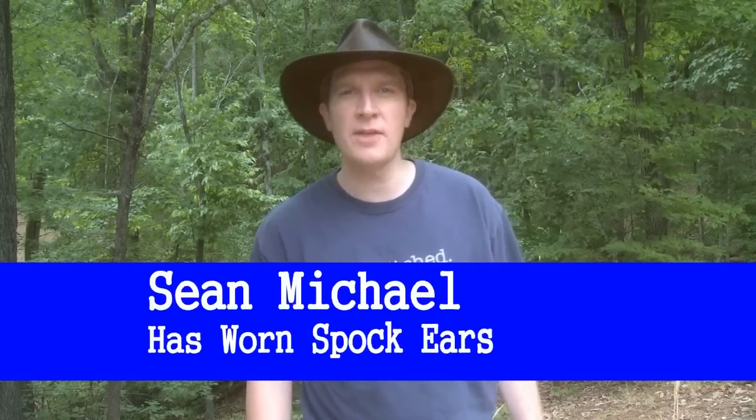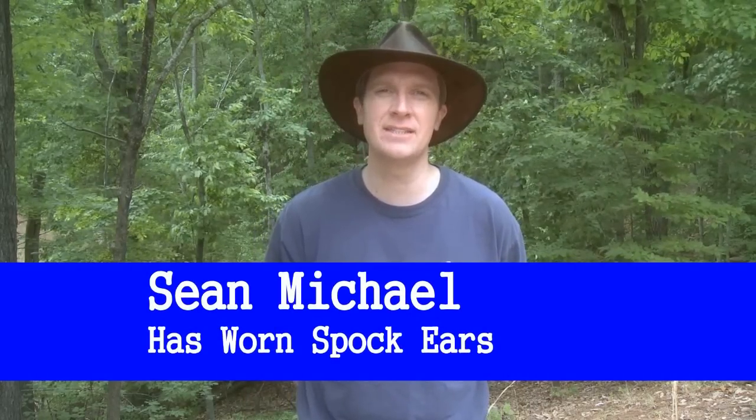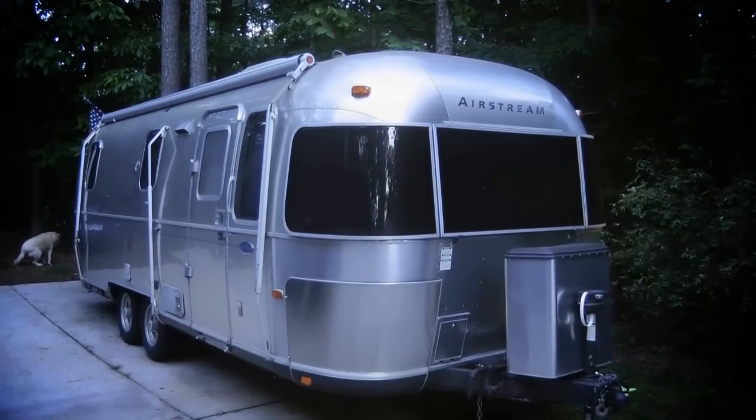Time, a certain Star Trek villain once told us, is the fire in which we burn. Now this is a rather melodramatic way of saying that even when standing still, a badge reveals our Airstream's birthday to prying eyes — like an unrestricted Facebook profile.